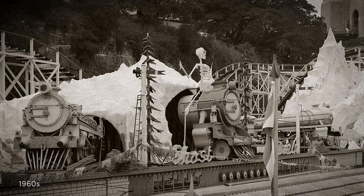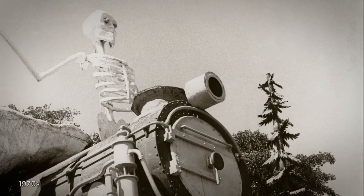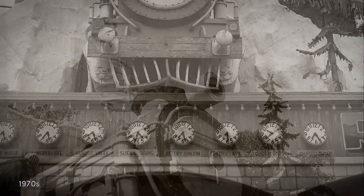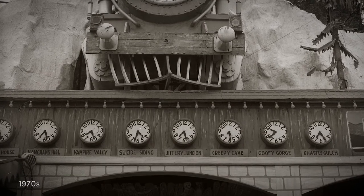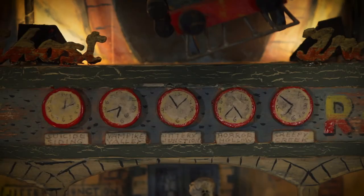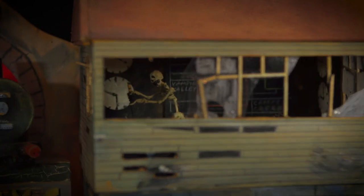The wheels actually went round. It had the central train with the ghost coming out of the tunnel, and he was riding it and rocking from left to right. It had all destinations like Jittery Junction and all these wonderful inventive bits to it. And the ghost actually pulled the lever to change — to open the door to let the trains through.